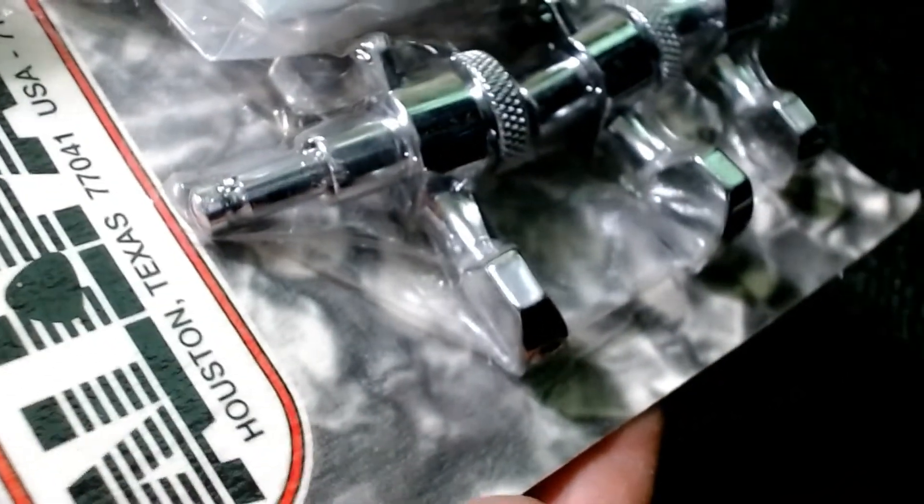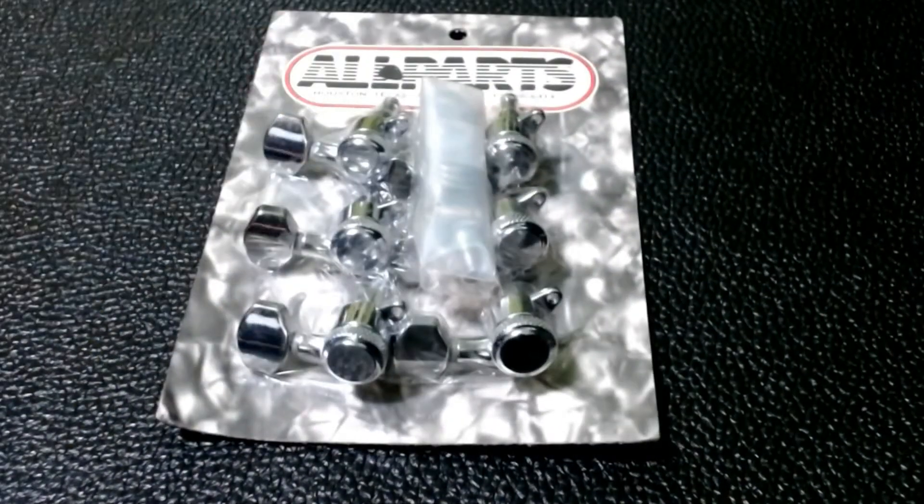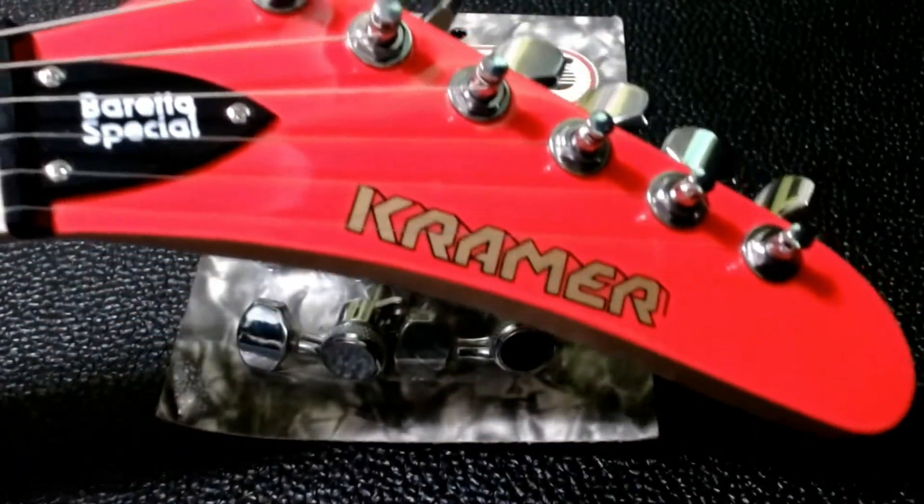At $25 I had to try these. They look good in the packaging and that's fairly weighty — it says it's over eight ounces. Compared to the tuners that came on the guitar, they are definitely a little heavier, and they also feel a little more solid when you use them.